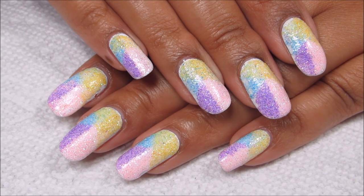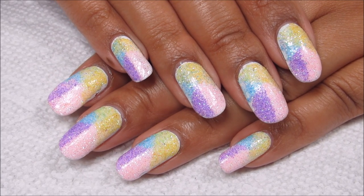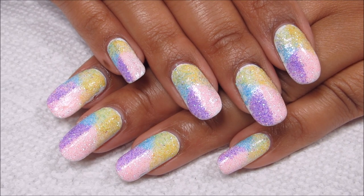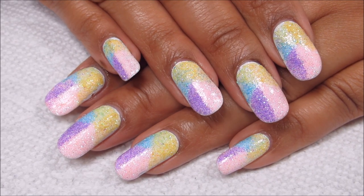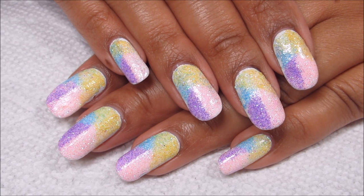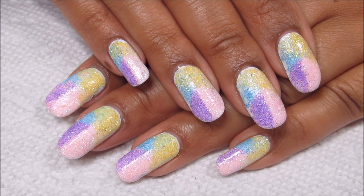Hi guys, it's Colette, and today we'll be working on this pastel glitter manicure for Easter. I have so much loose glitter that I'm always looking for different ways to use it and experimenting. If you'd like to see some of my past attempts, you can check out my channel, and if you want to see my future attempts, make sure you're subscribed with those notifications turned on. If you'd like to see how I did this design, just stay tuned.